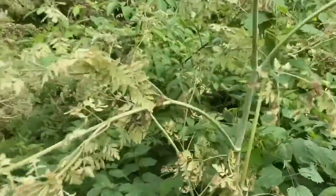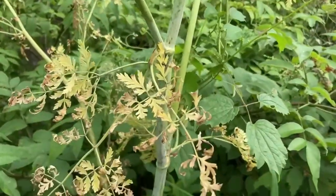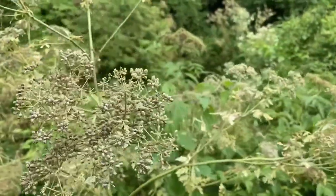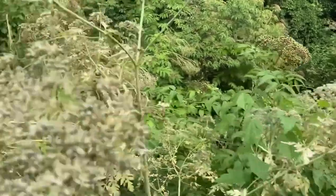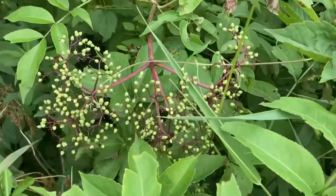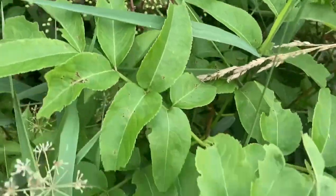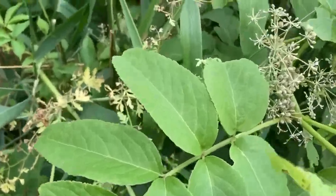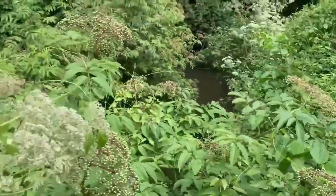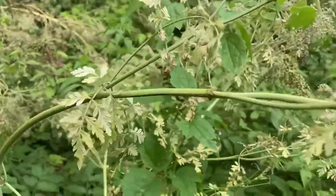Oh look at this — here we've got the dying leaves, and we can see these umbels of seeds are mixed in with some ripening elderberries, all mixed up in the same batch. You can see the elder leaves there all mixed up. So we really want to be mindful about being able to recognize this plant in all of its different stages of growth.